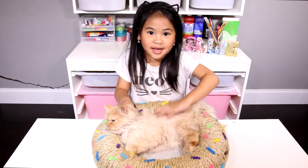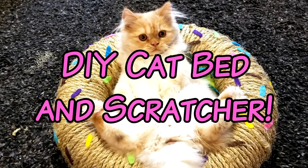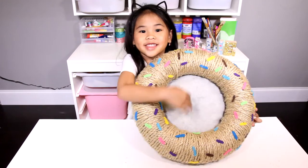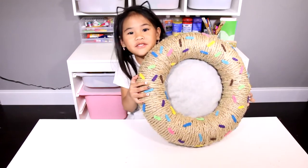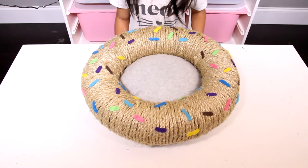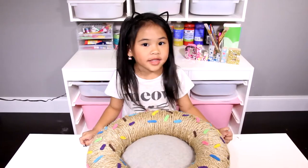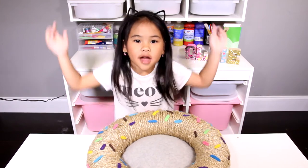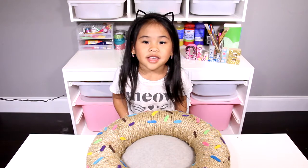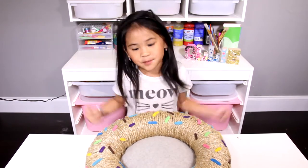Today we're going to make a donut cat bed with Eugene. It's a cat bed that looks like a donut - the inside is super fluffy and cuddly. The kitty can use the outside to scratch whatever it wants. If you're not subscribed yet, click the red button down there - help me get to 2000 subscribers! Ok, let's go make it!